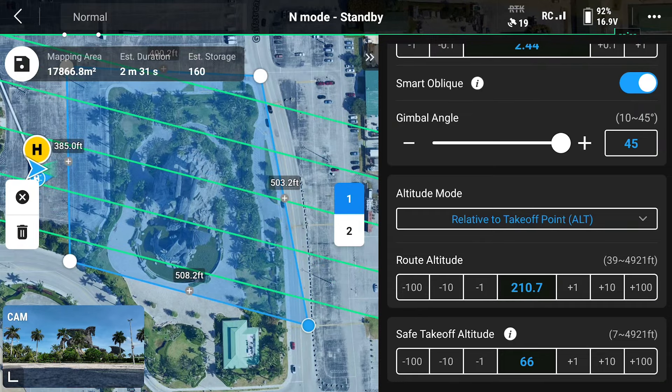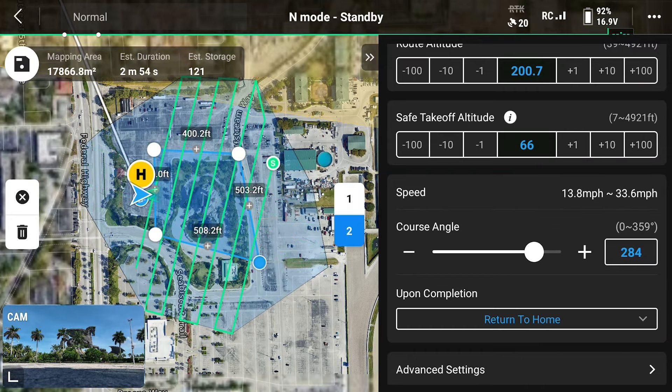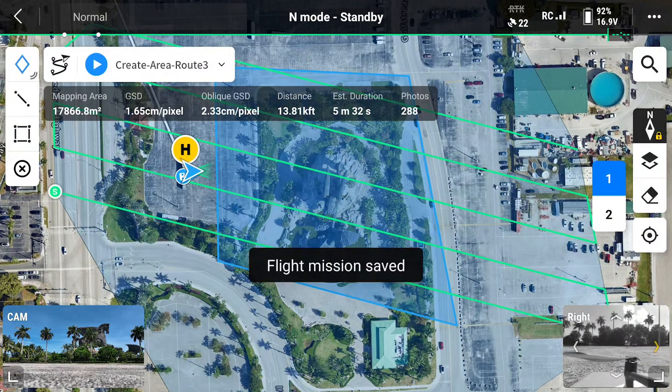Today we're doing a smart oblique mapping mission so you're going to have two different routes that the drone will fly in order to capture all of the data. After all of your parameters are adjusted, save the flight mission.